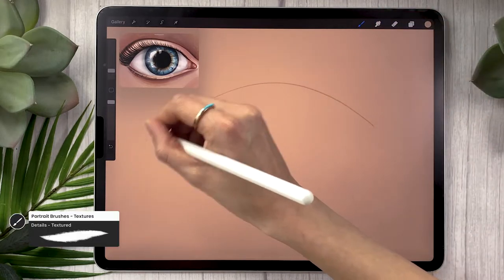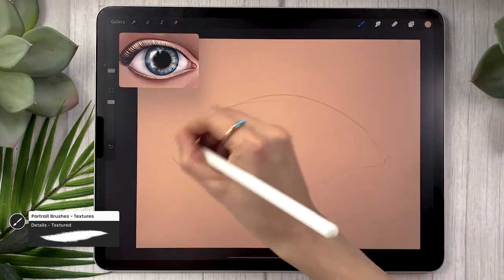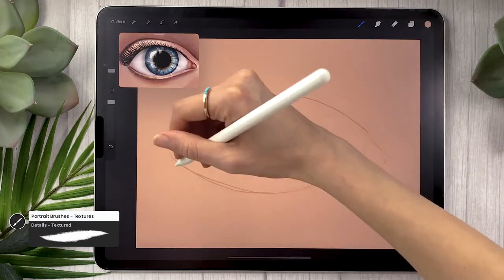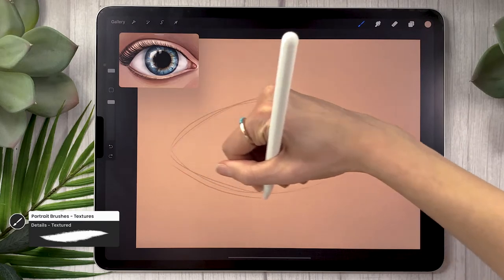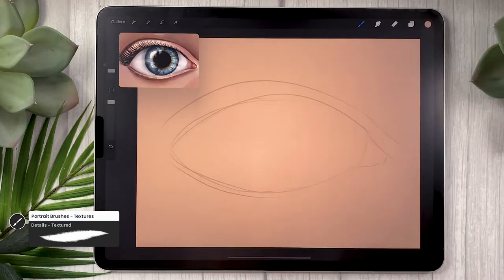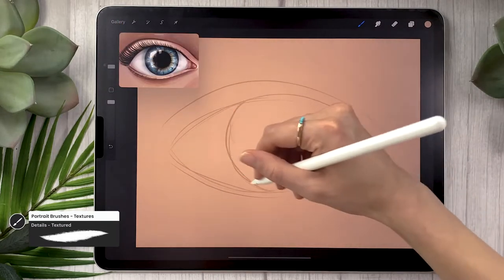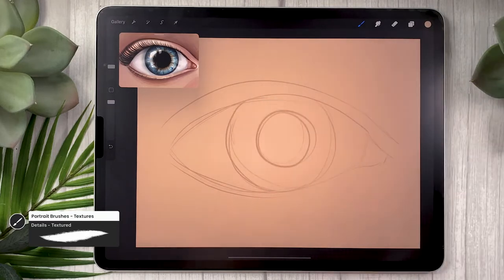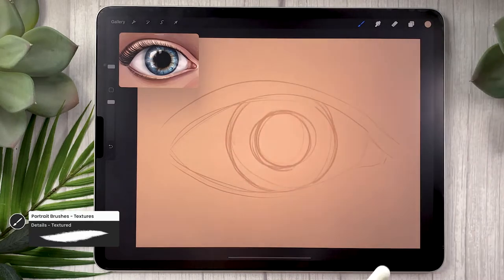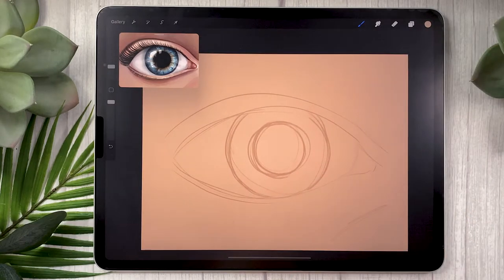You're going to loosely sketch the shape of the eye. We all have an idea of what an eye looks like, but what makes the biggest difference in the end is if you actually look at references. There are subtle changes in the shape of the eye and the way the eyelids look that will make the eye look way more realistic than if you just go from what you have in mind. So take the time to look at pictures of eyes and then do a really rough sketch.